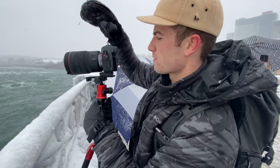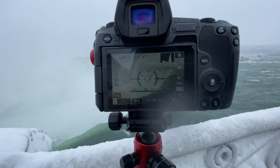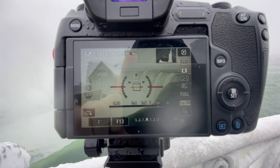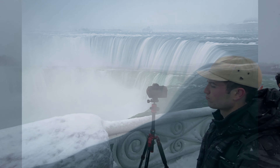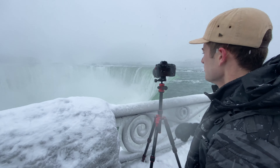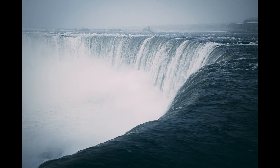Now that I have my camera set up with the ND filter attached, I was able to stop my aperture down to around f/13 and slow the shutter speed down to a full second. As you can see, with the longer shutter speed, it gives the water at Niagara Falls a really interesting, surreal look. I also took a photo of the falls without the ND filter at a much faster shutter speed — around 1/30th of a second — to give you an idea of what it would look like without a long exposure.